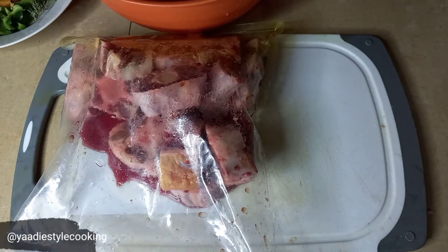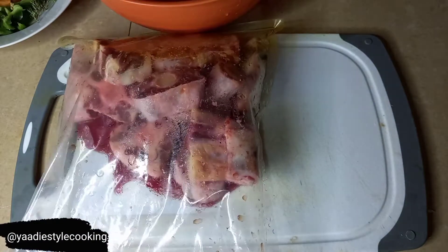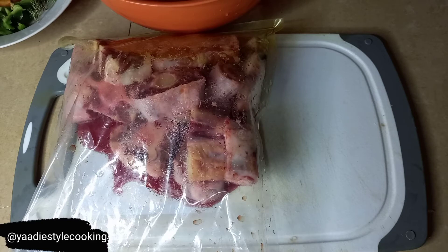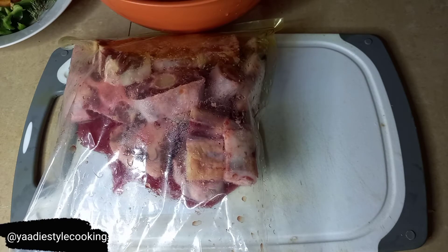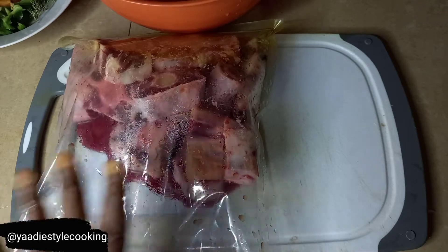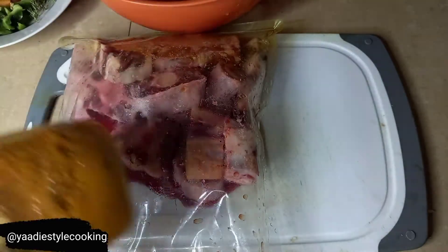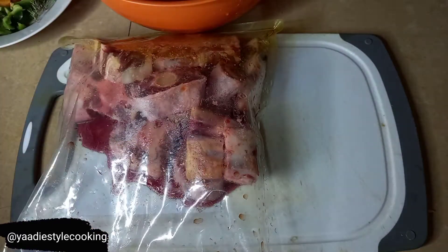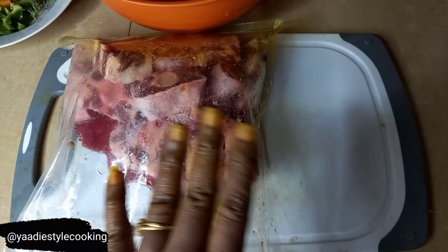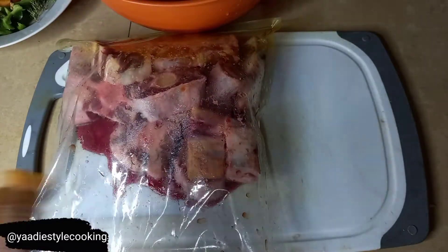Hey guys, welcome back to the channel! In today's episode, as it's a family favorite, I've been making some oxtails, but in a style with lots of flavor - I'm making some braised oxtails. Don't mind my fingers, guys - I was making some turmeric and ginger puree today and my fingers got turmeric on them. It's just the turmeric that caused this.